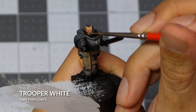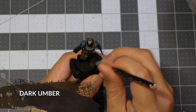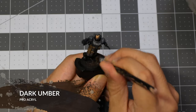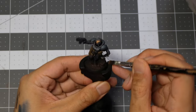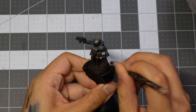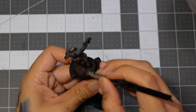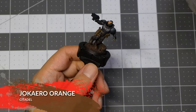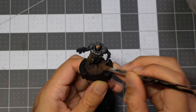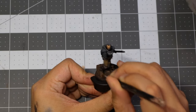For the last part, we're applying Trooper White to the eyes and teeth. For the bases, we're going to use Dark Umber from Pro Acryl — I'm dry brushing the base and also a little bit of brown onto the shoes. After that, I went ahead and added a little bit of orange. I didn't really clean my brush, so it ended up being kind of a mixture of orange and umber brown.